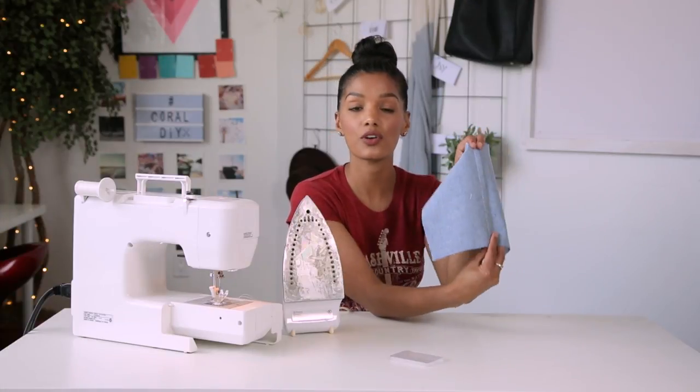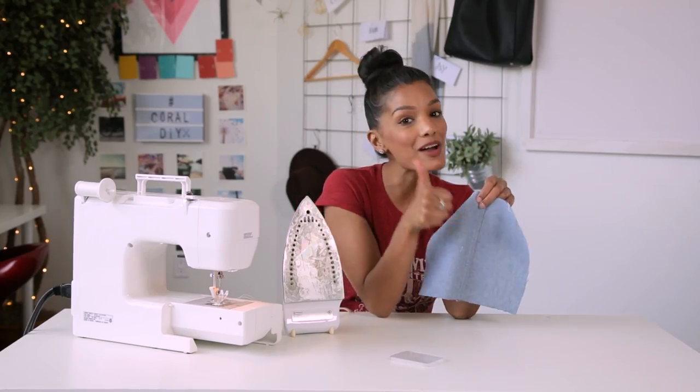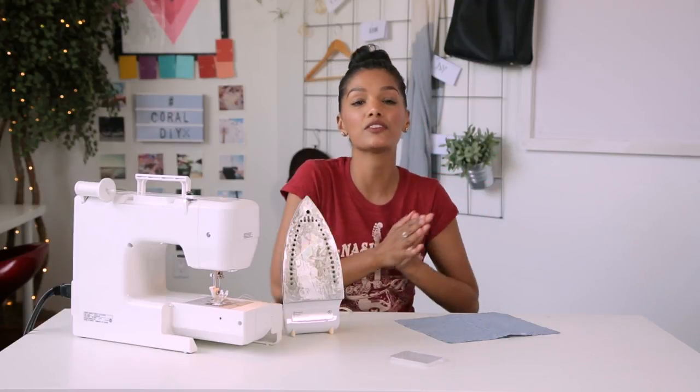This is your French seam. It's beautiful. It's clean. There's no raw edges. It's pretty fancy, I think. If you like this video, give it an ooh la la — aka a thumbs up. And don't forget to subscribe to Coral TV if you want to see more tutorials and more sewing videos.